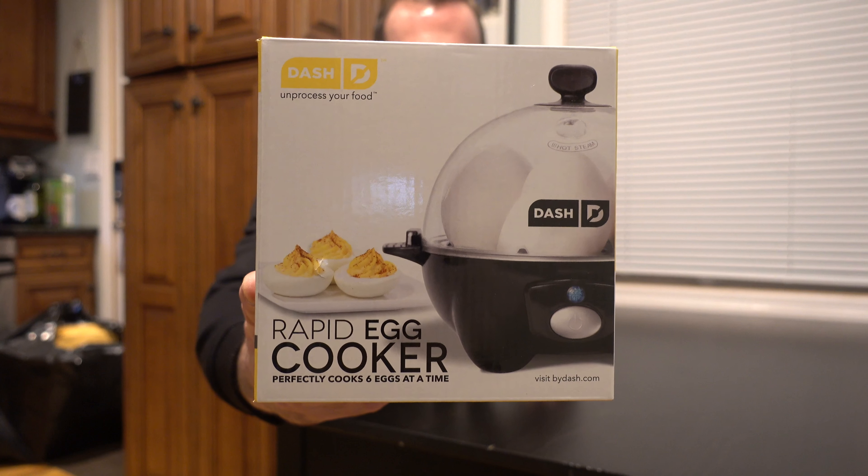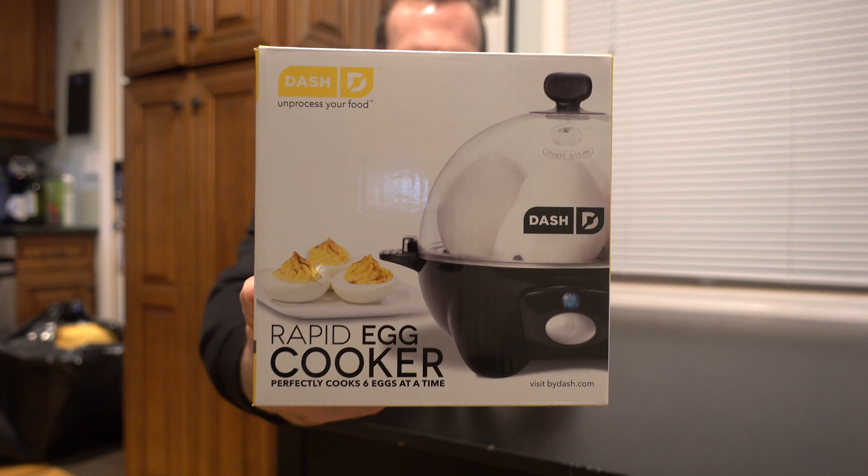Hey everybody, AdCat Tech here. Today we have the Dash Rapid Egg Cooker. I'm going to do a quick unboxing and review of this just to give you my impressions of it. Let's get right ahead with the unboxing.